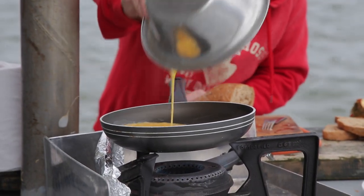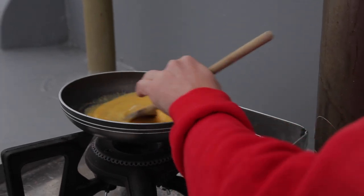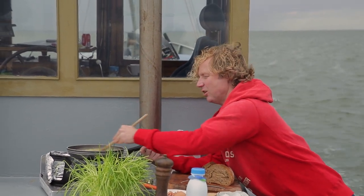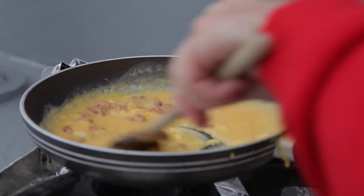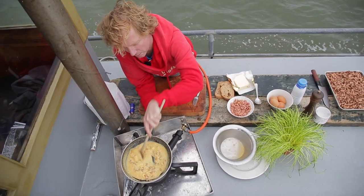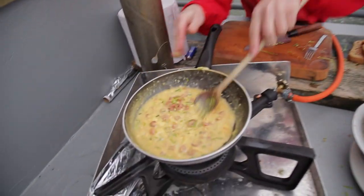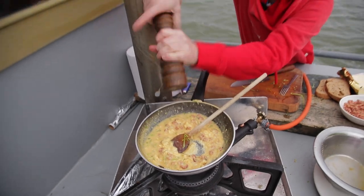The important thing is to keep stirring. When the egg is about 60 to 70 percent done, we add the brown shrimps. They don't need much time to cook because they're already pre-cooked — all they need is to get warmed up. Then chop some chives, add a bit of extra pepper, and the fisherman's breakfast is almost ready.